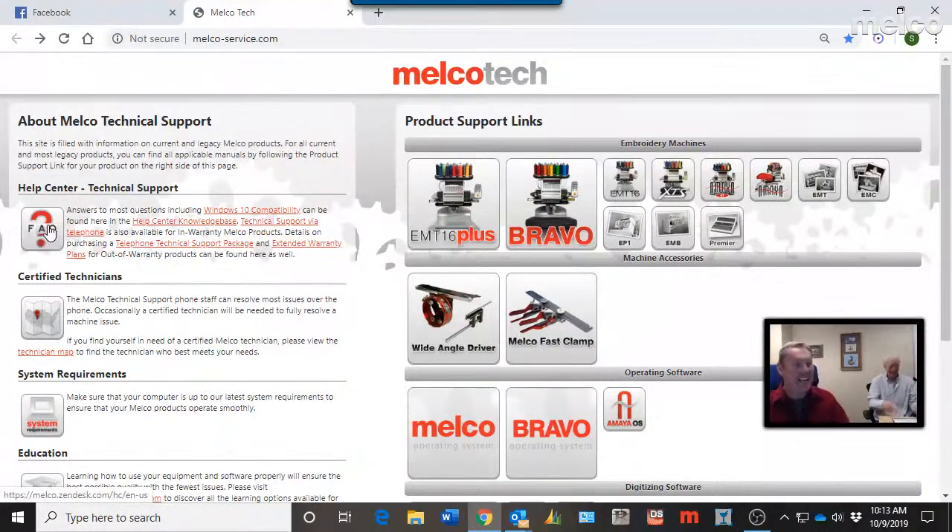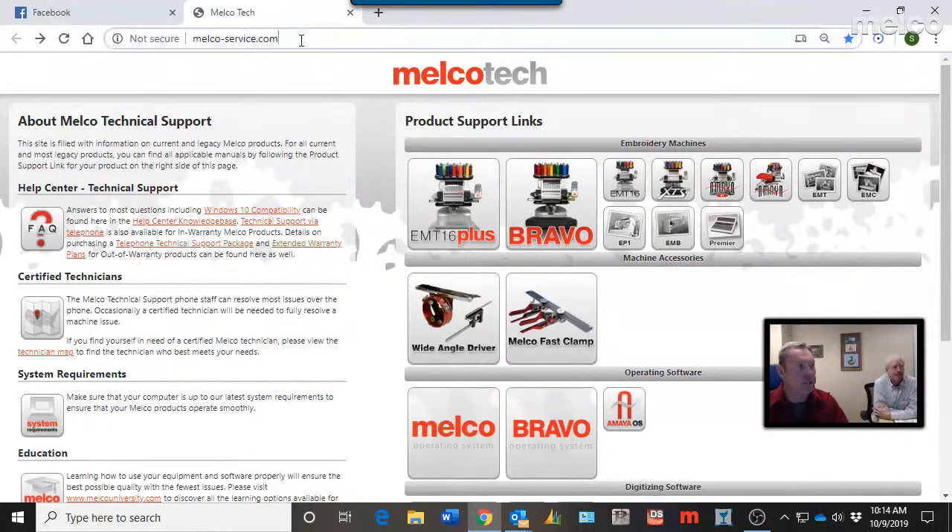The main topic today is the Knowledge Base — though we spent the first 13 minutes on everything else on the Melco Tech site because there is so much information there. Our goal is for you to be successful with your Melco machines and software, and a lot of the answers are right there. Self-service information is important: you don't necessarily have to call during tech support hours, which avoids hold times on busy days. Go right to melcoservice.com — a lot of the answers are right there.